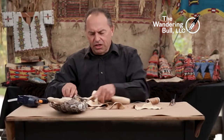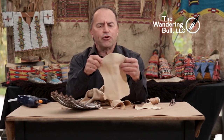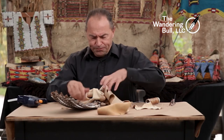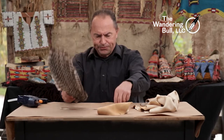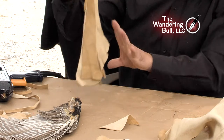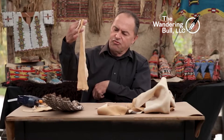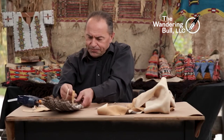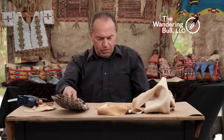Now that I've cut the deerskin out, I've got a relatively close pattern. I'm going to have to adjust it as I go, but I want to add fringe to the bottom — about six inches of fringe. I've cut in some scrap and I'll fringe it after the fact when we're all said and done. I'm going to tie the fringe in here so it won't pull out the bottom.